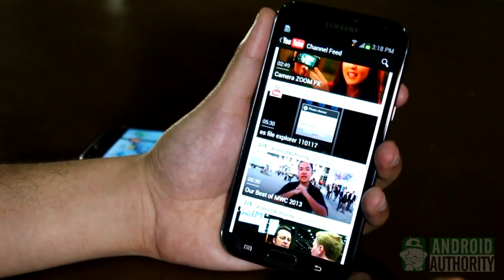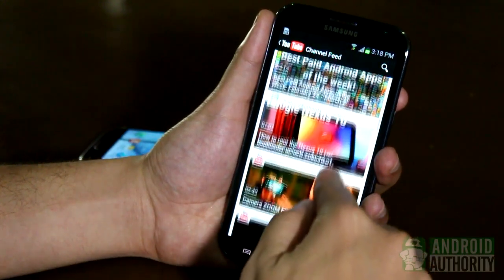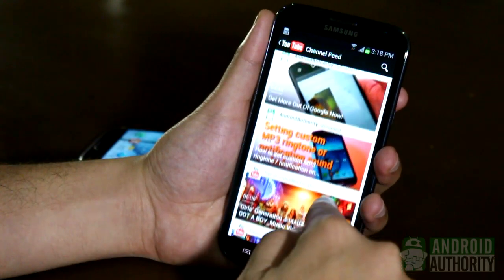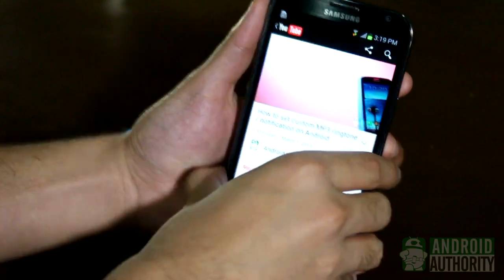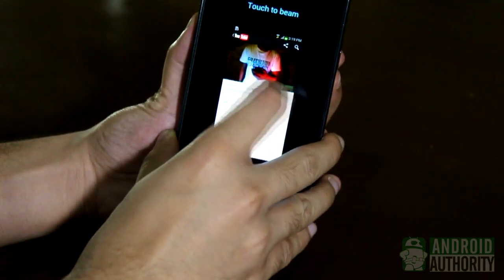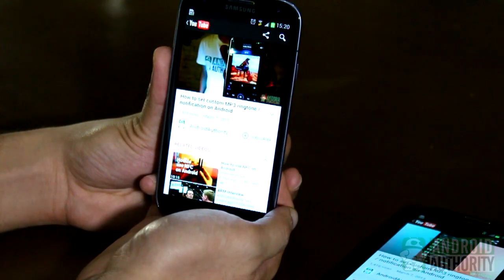YouTube videos can be beamed too. Just like beaming an app, this won't beam the YouTube video file itself. Rather, it will beam the video page and cause the other device to open it in the YouTube app. Open the YouTube video on the sender phone, back tap, hear that confirmation sound, tap to beam — voila! YouTube will launch on the other phone and will play the video.